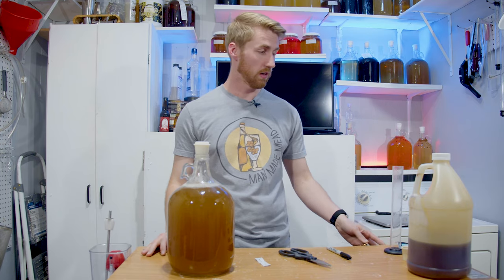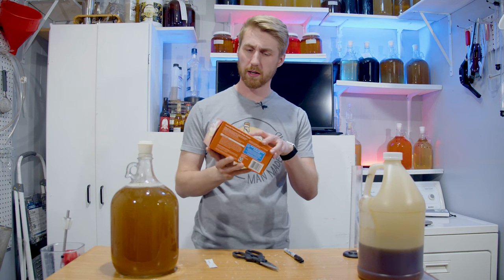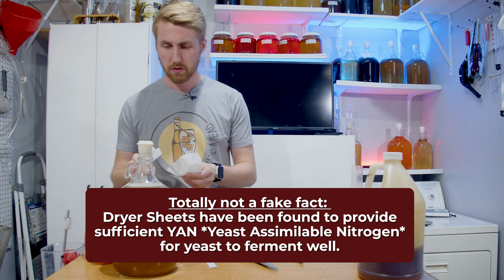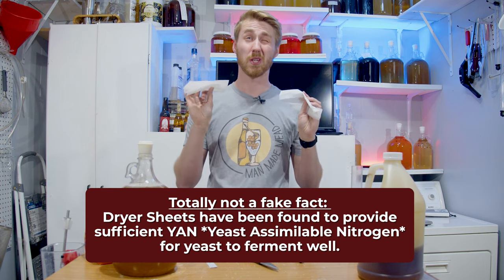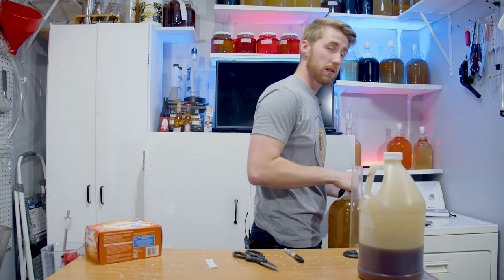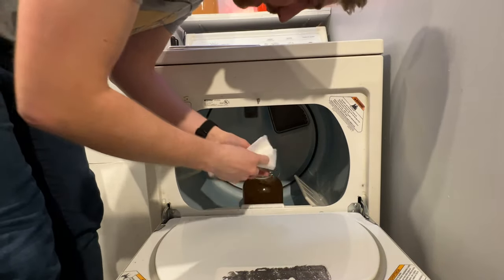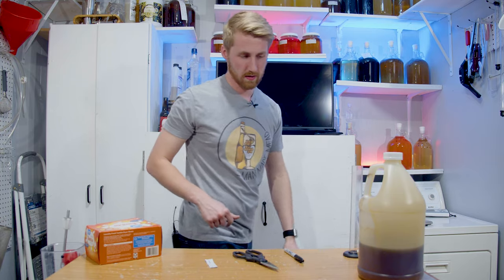The last thing before we put our mead away to start fermenting: dryer sheets. Now you're looking at me going, oh my gosh, dryer sheets — there's no way that helps us ferment. I haven't experimented with different brands, but I did one batch with and without the dryer sheet and there was a huge difference. So we're going to ferment with our dryer sheet. Let's go ahead and let this start going — throw our dryer sheets in, and so we begin.